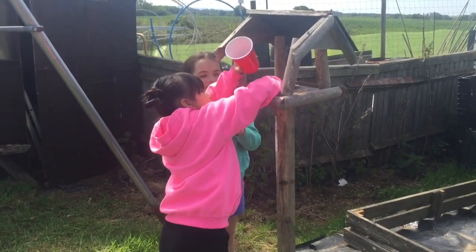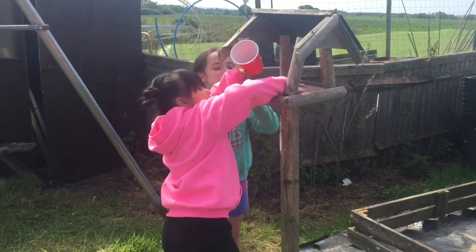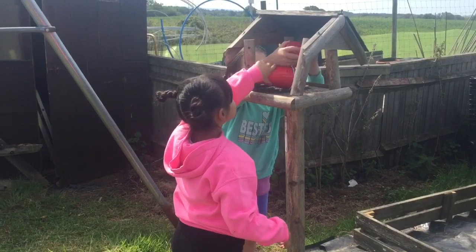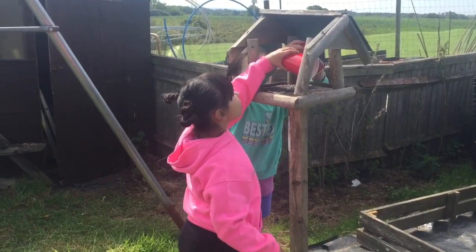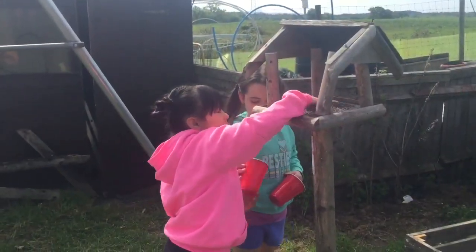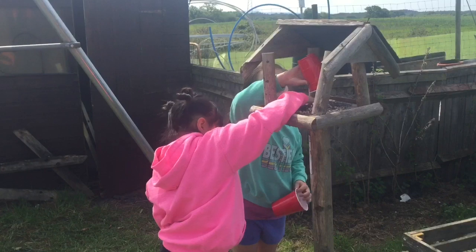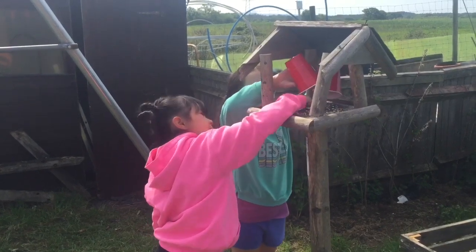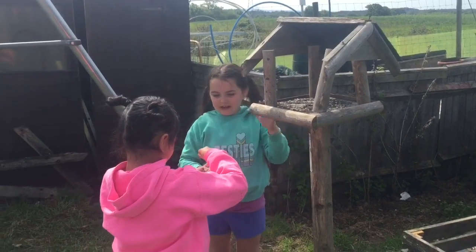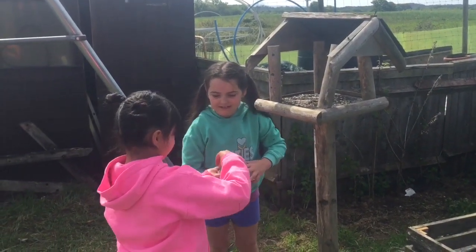It doesn't look wrong. It scared it out. That's mine, it doesn't matter. It's different. I'm done. There's some more over here, there's more in the cup. We are done. Let's put that back in. Yeah, we are done.